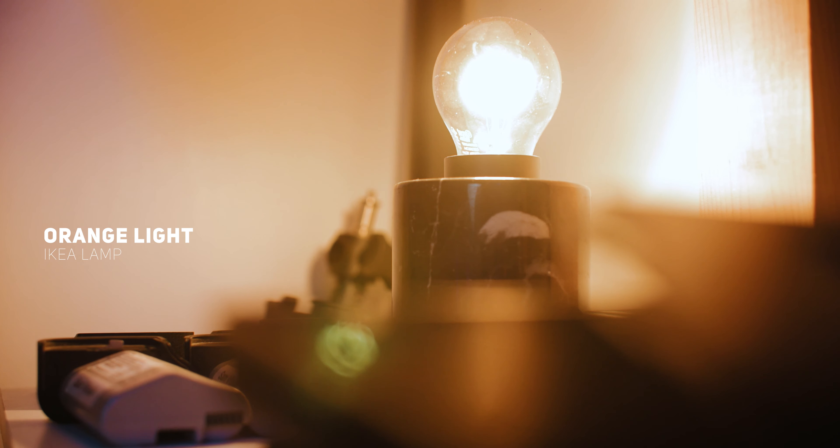You want your key light to be close to you, at a 45-degree angle. And then from that, I have a practical light behind that, pretty much opposite from my key light. I'm pretty much just lighting that up with an orange lamp that I got from Ikea.